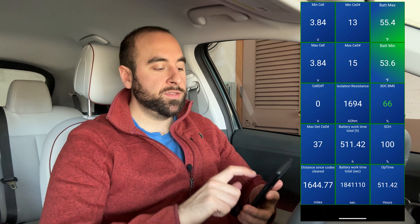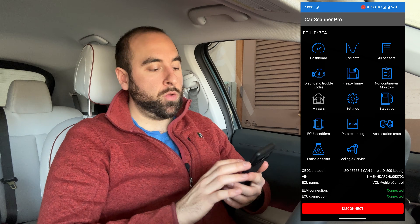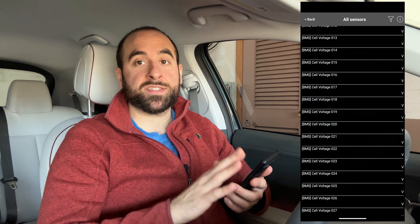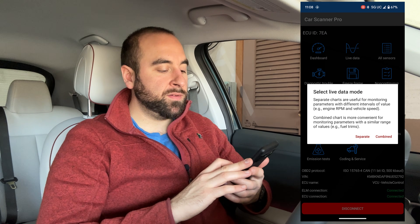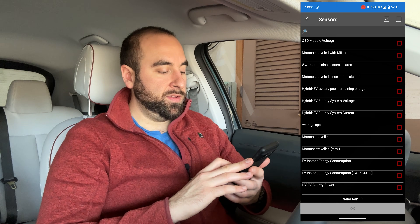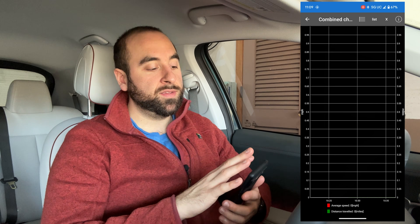From this screen, if you want to get back to the main home screen and the bar at the top has disappeared, just tap it once and in the top left you can hit Back. Back on the home screen, there are some other things you can look at. You can check out all the Sensors, which is a giant list of every sensor you can look at in the car — there are quite a few. You can also look at Live Data, which creates charts of whatever you want, such as distance traveled and average speed, and it will live update as you're driving.